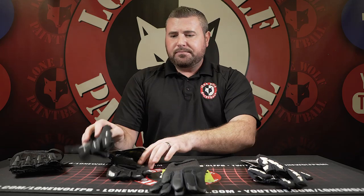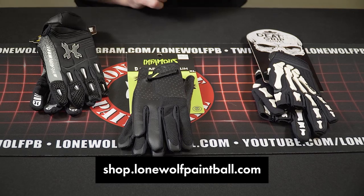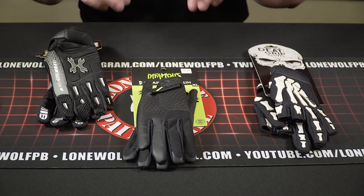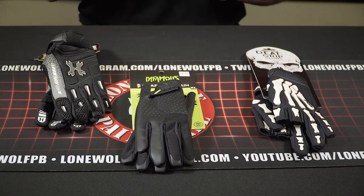A quick comparison recap — all these gloves are available at lonewolfpaintball.com in all sizes and varieties. I hope this overview helps if you can't see them in person. And we're on to slider shorts next.